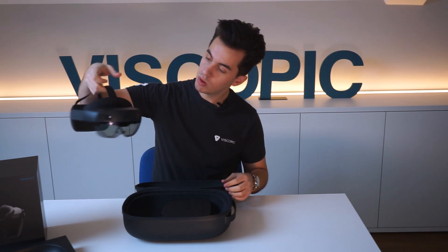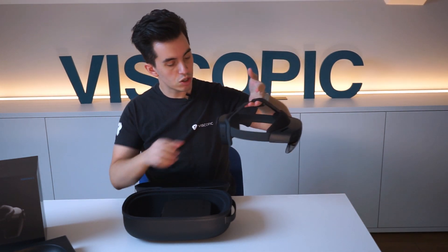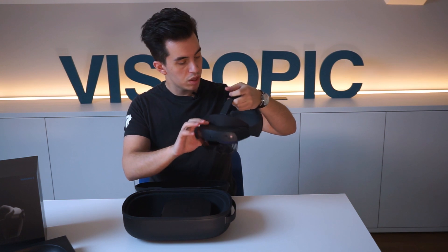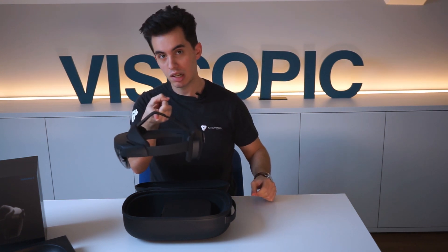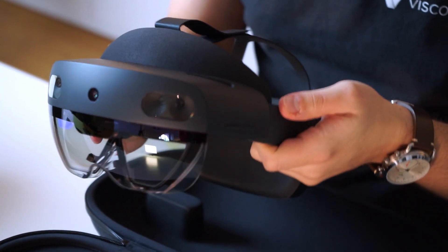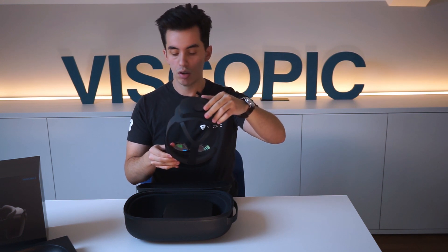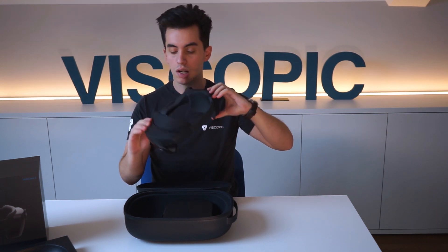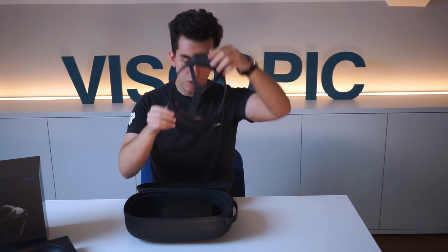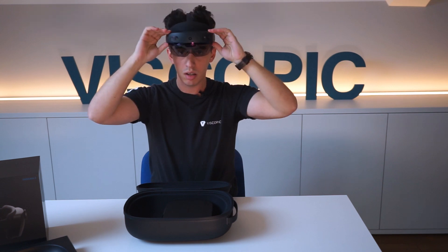So this is the HoloLens 2. It looks pretty similar to the HoloLens 1 but with a few key differences. The main computing power is in the back along with the battery, which means it's almost perfectly balanced in the center. Even though it's just a few grams lighter than the first one, it's actually supposed to be way more comfortable because it's way more balanced. So it doesn't lie on the tip of your nose anymore, as users of the HoloLens 1 would know. It goes on like a cup, adjusts from the back pretty easily, and then fits just fine.